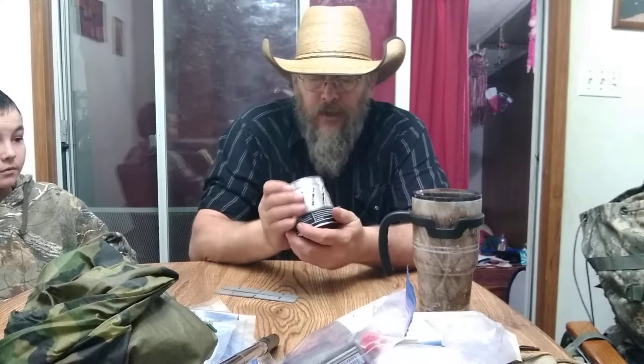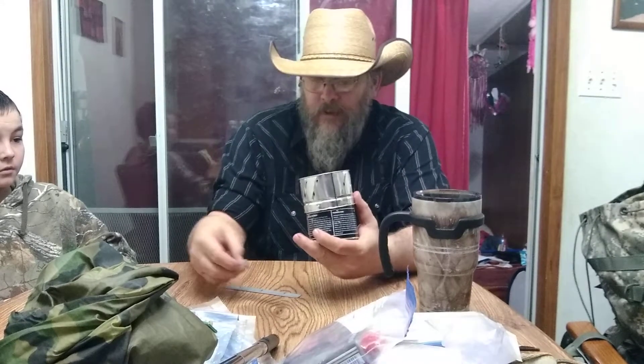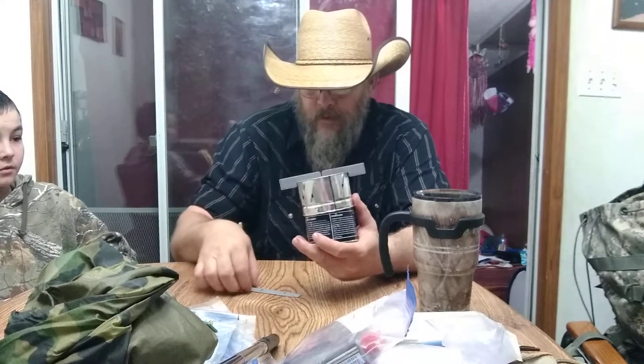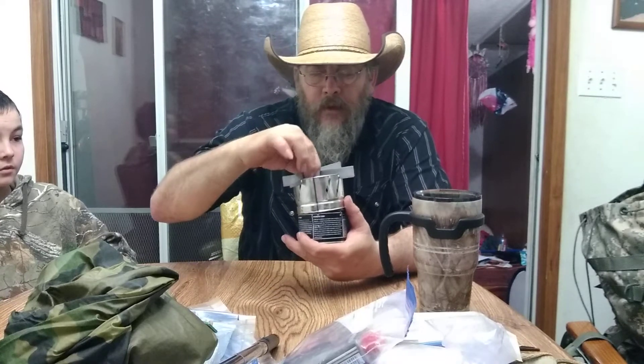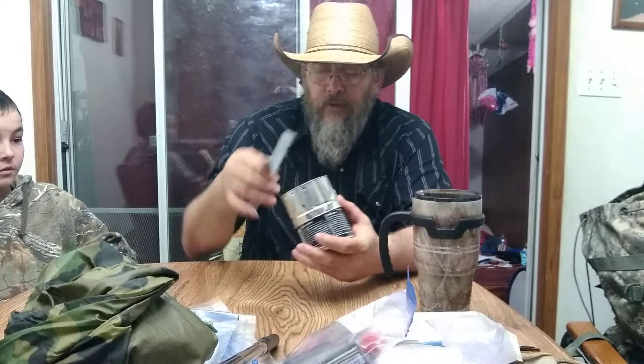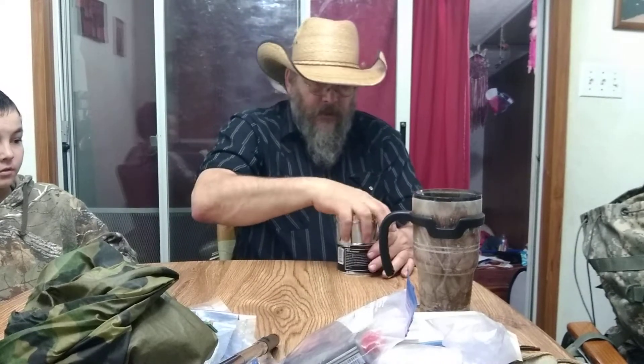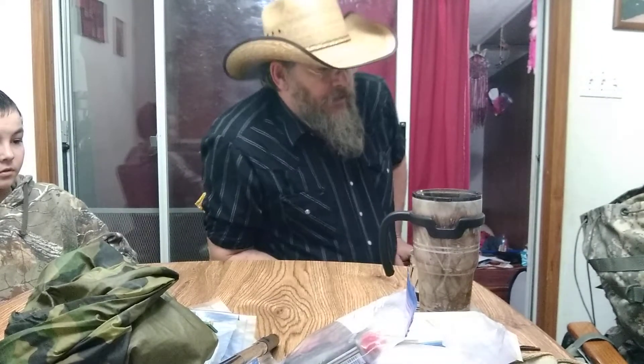This is a little Sterno-style can. It comes apart and you set it up like that. I figured it'd be good for inside the tent so you wouldn't have to make a campfire, and you wouldn't have to cook your meal with a full fire.